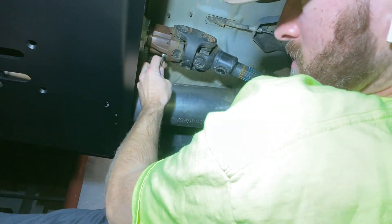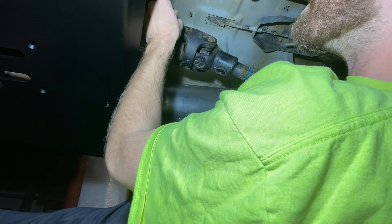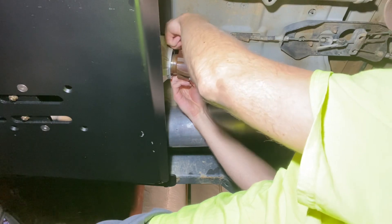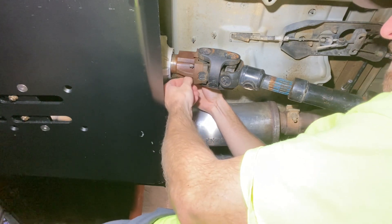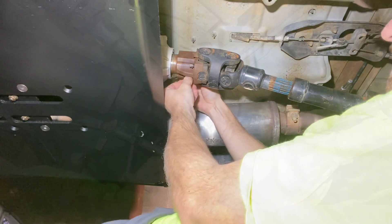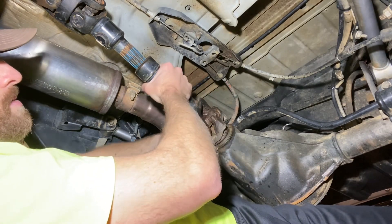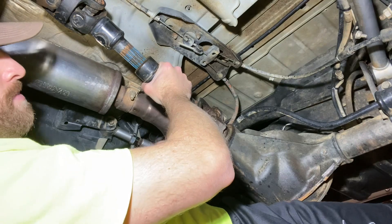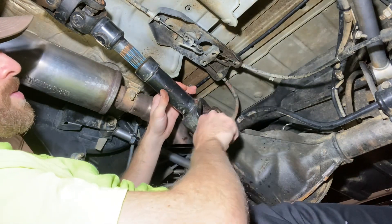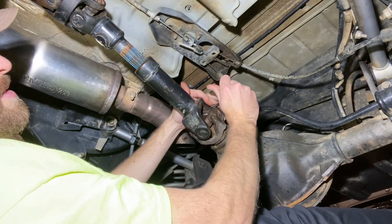We'll leave one bolt in just so the driveshaft doesn't slip out while we're working on the pinion side. Now we'll do the same thing on the pinion end — four more bolts holding the driveshaft to the pinion yoke. I'm going to remember about how torqued down these bolts were so we can go back to the same torque. I think we could probably get a torque wrench on these, but there's no way I could get my torque wrench on the ones on the transfer case side.